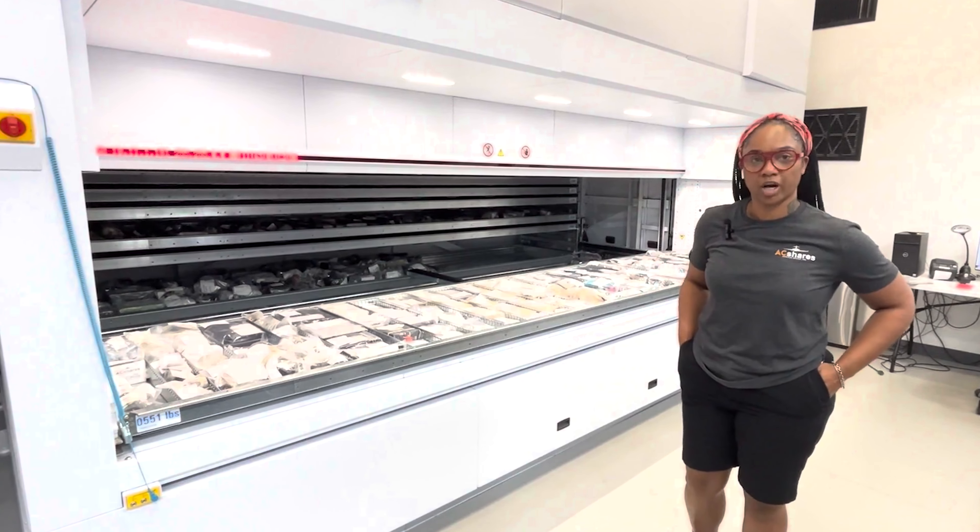The old storage method was just the normal bins organization of just stacking things. This helps you find it. It has a computerized system where you can enter in the parts and then it brings exactly what you need, instead of hunting for them in some type of bin sort.